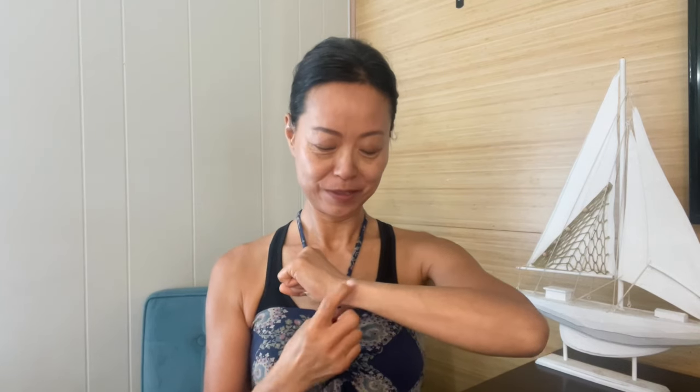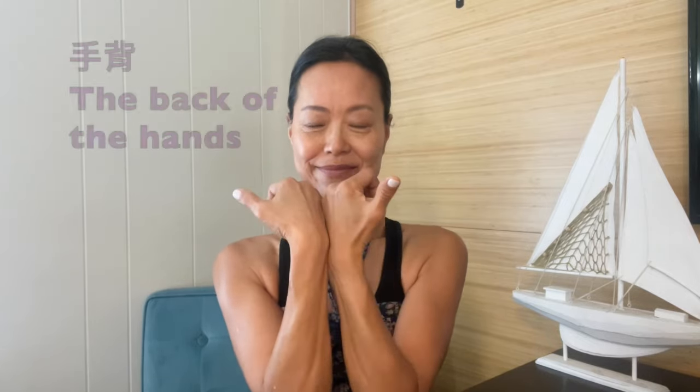Moving on to tapping the Nourish the Aged point — I translate this as the anti-aging point. It's on the head of the ulna bone. You see the highest point on the ulna here — that's where the point is, so we're tapping into it. This is a good point to work on. It benefits the eyes and the wrists, and helps to slow down osteoporosis.